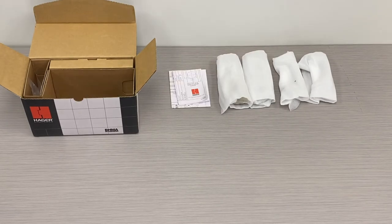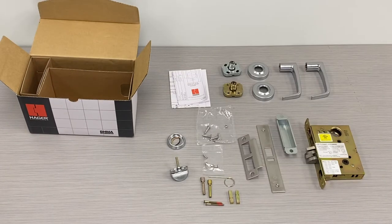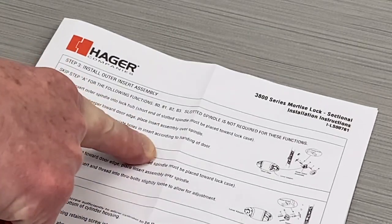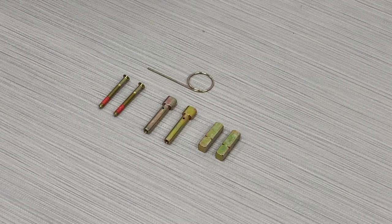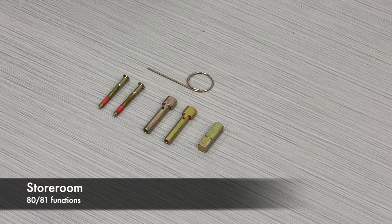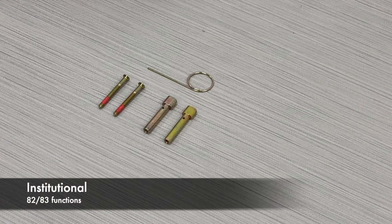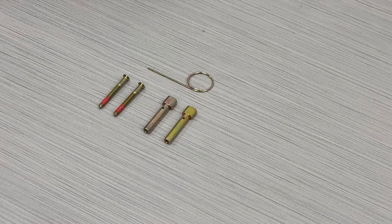First, open the box and remove all of the components. Whatever the function of your mortise lock, pay careful attention to the number of spindles included in the package. Two spindles will be supplied for all functions with the following exceptions: storeroom or 80 and 81 functions only need one spindle; institutional or 82 and 83 functions have no spindles.